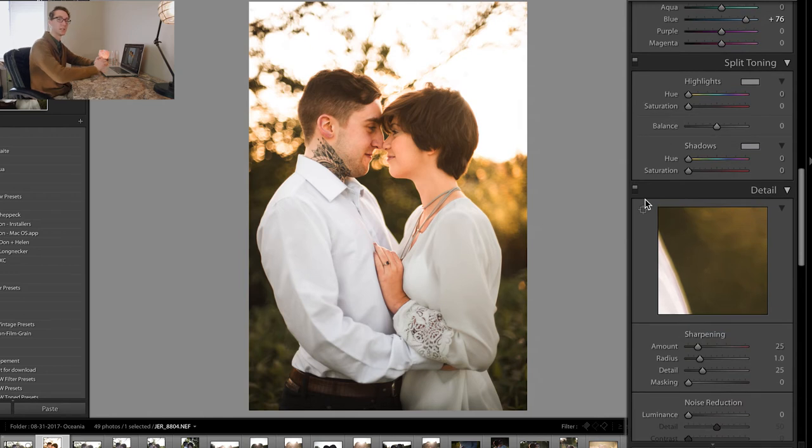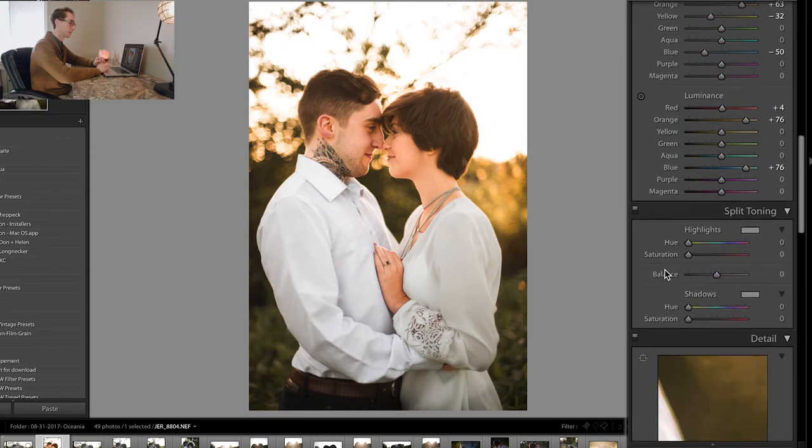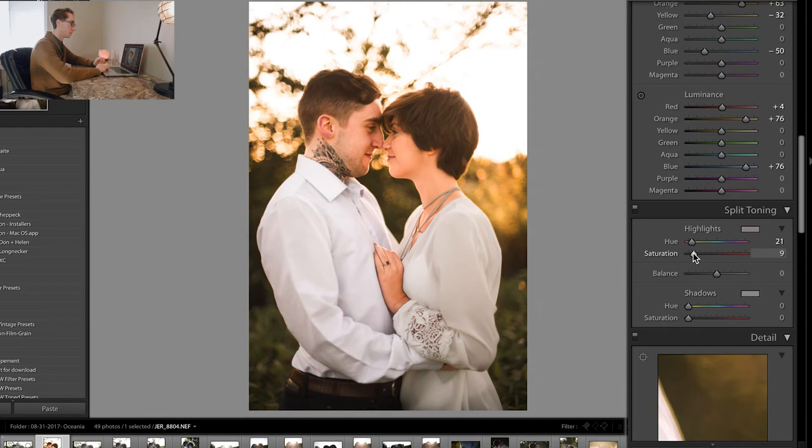Next we're going to go to split toning. This is a more basic way of adding warmth to what we did in the RGB, but now it's a broader approach. I like to add warmth in the highlights — usually around three — and to contrast that I like adding cool into the shadows, usually two or three. You want these changes to be really subtle. You can see that going more to the left balances more cold to warmth and to the right is more warmth to cold. Turning it off and on, you can see it just adds a little hint of warmth, which is really nice.